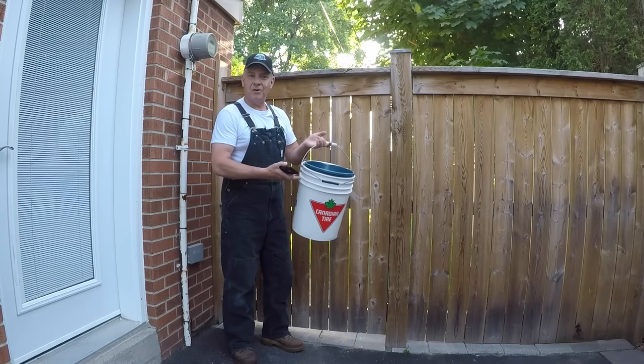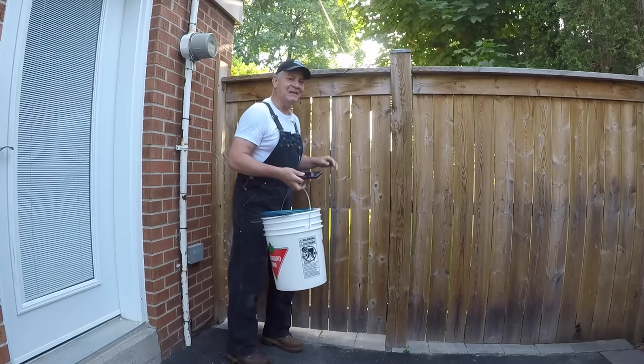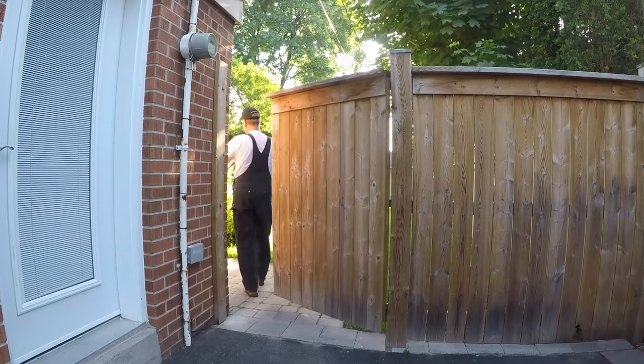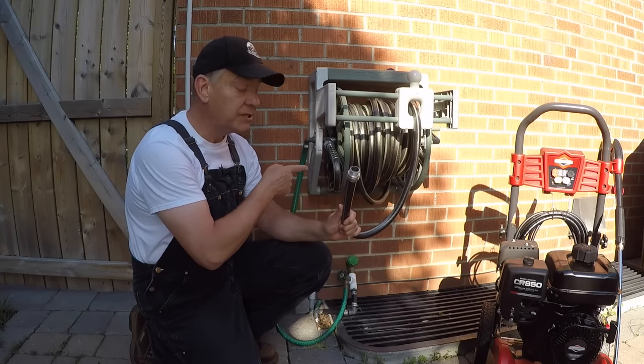Grab yourself a big bucket — four gallons — grab your smartphone, and follow me into the backyard. You need to determine how much pressure actually comes out of your house.